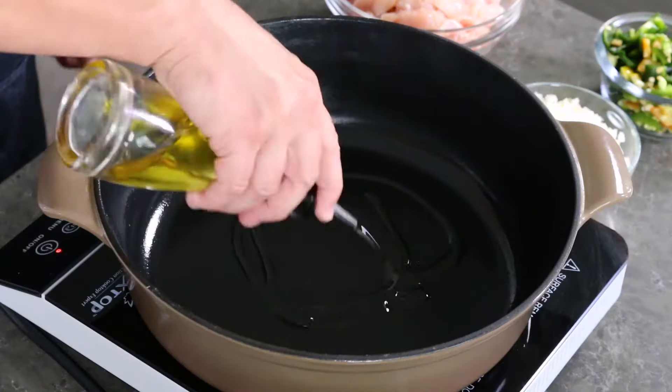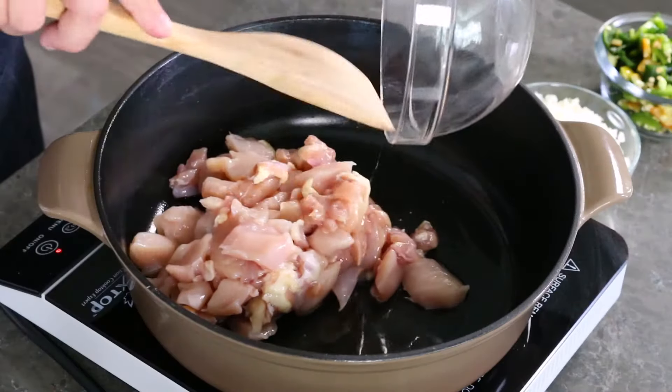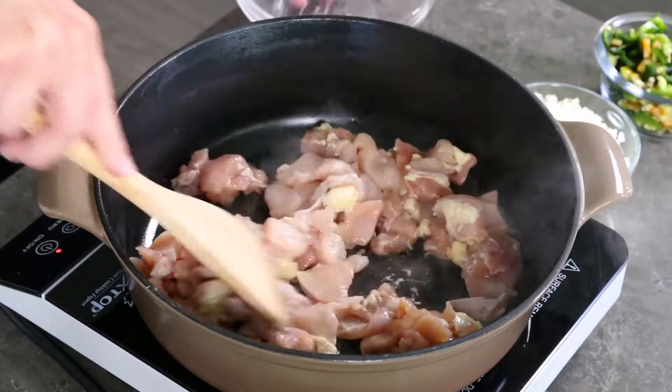Alright, white bean chicken chili coming right up. First thing we do is get the pan nice and hot — a good sized pot here — and add a bit of olive oil. I have about a pound and a half of chicken. I'm using some chopped chicken breast and chicken thighs. I like the mixture, but you can really use just chicken breast or chicken thighs if you want to. Use your favorite.